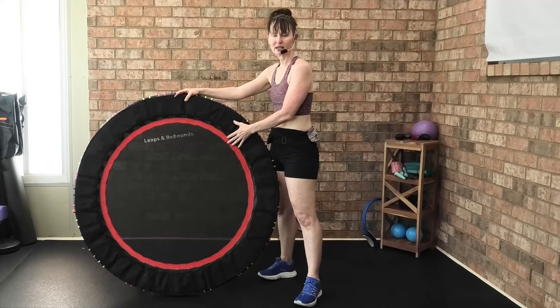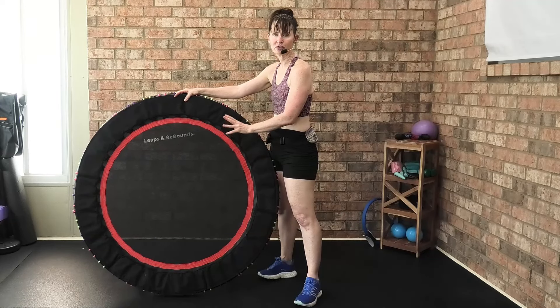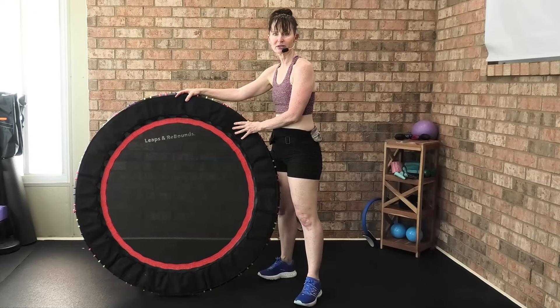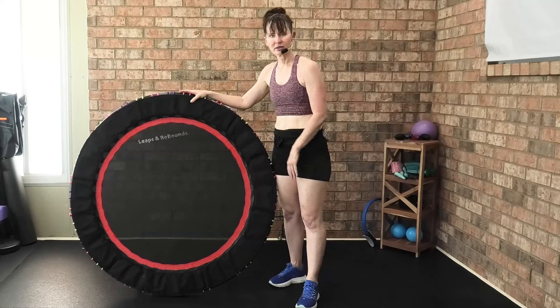What I love about this mat is you can take it outside — it is UVA and UVB protectant. I do go outside with this rebounder and use it because it's very outdoor friendly.